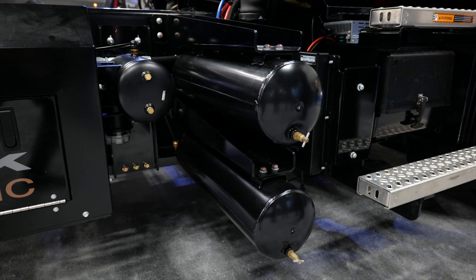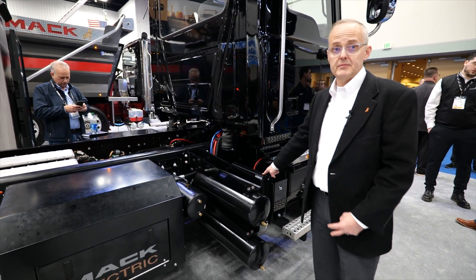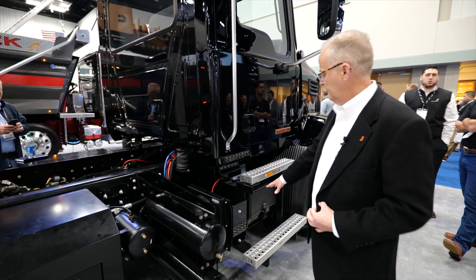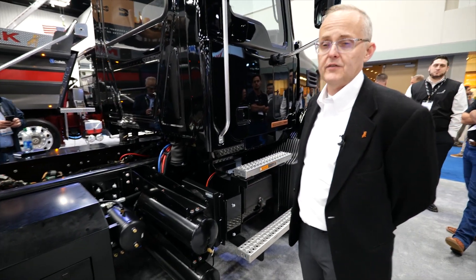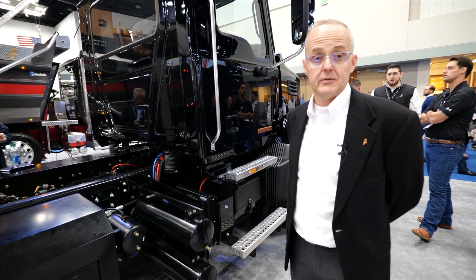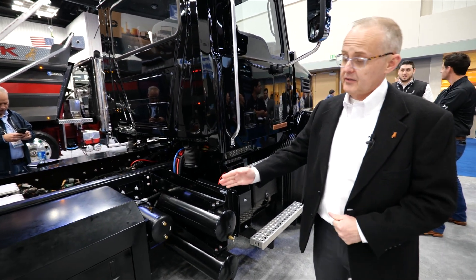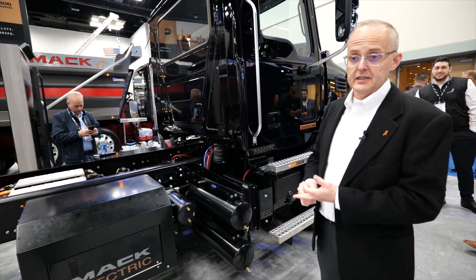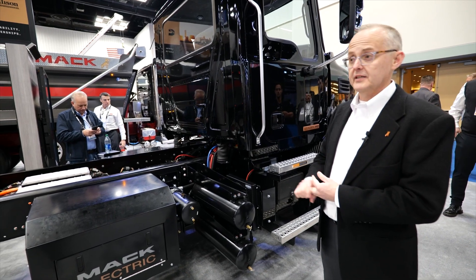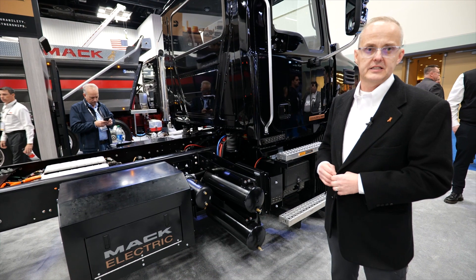In front of this, you have your air tanks. This is your condenser for the air conditioning system on the cabin. In front of that, we have a battery box with two 12-volt batteries which operate your 12 and 24-volt electrical systems on the vehicle. Most of your auxiliaries like your air compressor, air conditioning compressor, and power steering pump run on 24 volts, while all your lighting and cab electrics are on 12 volts, just as on the diesel.